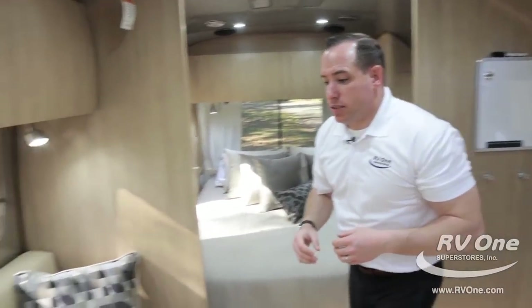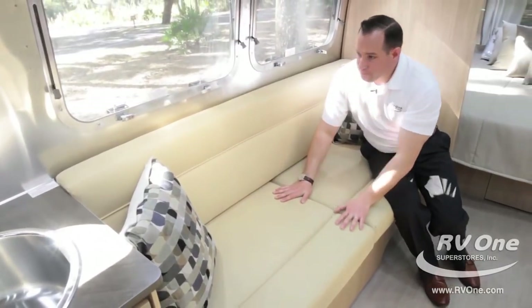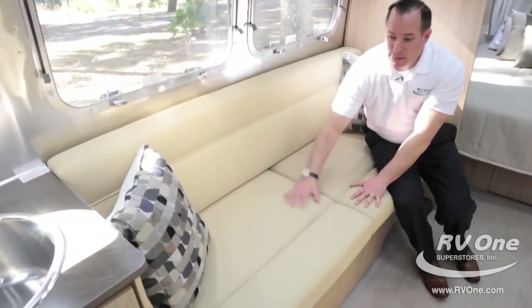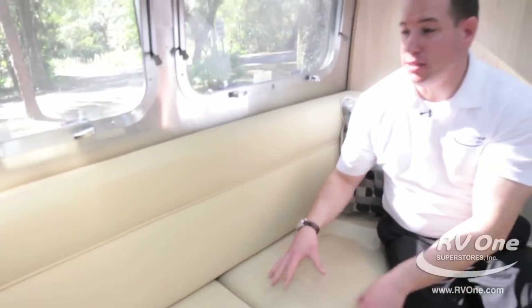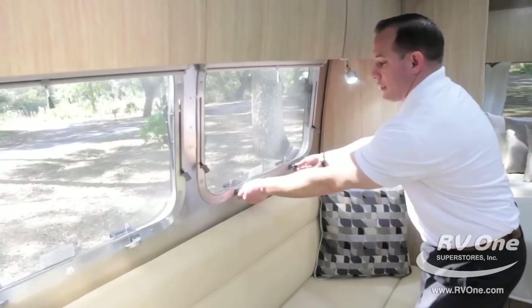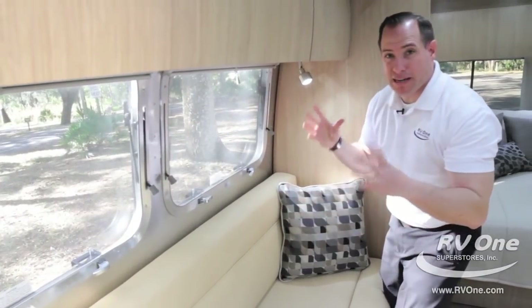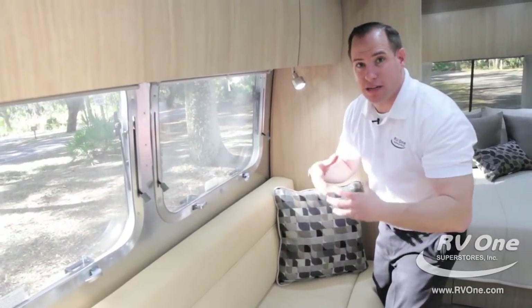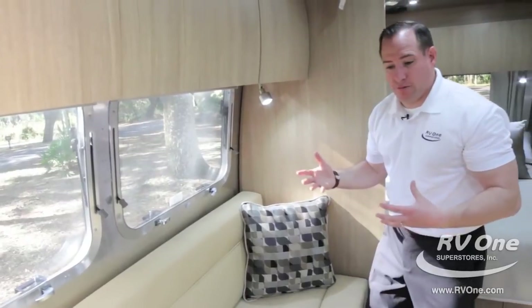Swinging over to the couch, the furniture is absolutely amazing. They use a premium material that's easy to clean, won't hold smells, you can wipe it down, it lasts a long time, super plush with a very luxe feel — just like the interior of a yacht or high-end jet. The windows, again, have metal latches and there are tons of windows. They've spent a lot of time and money on the windows, and this unit has over 20 — nice, open, airy feeling in here.